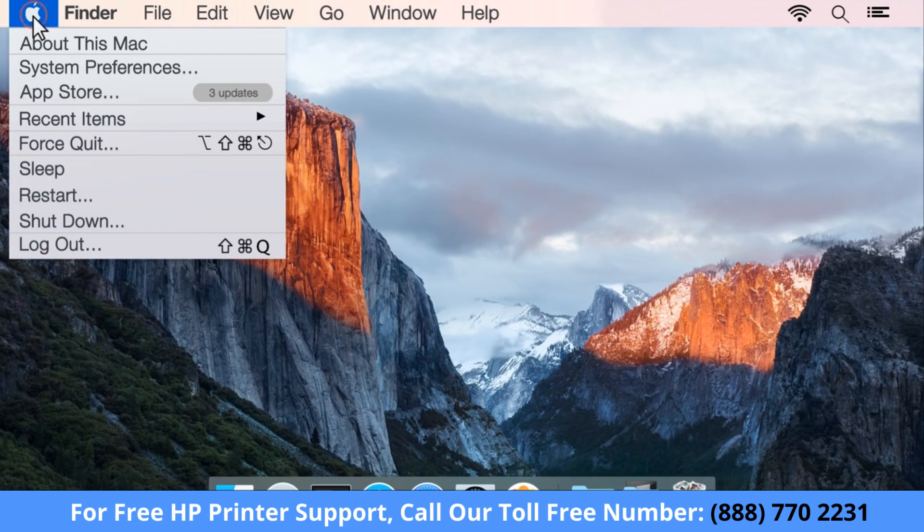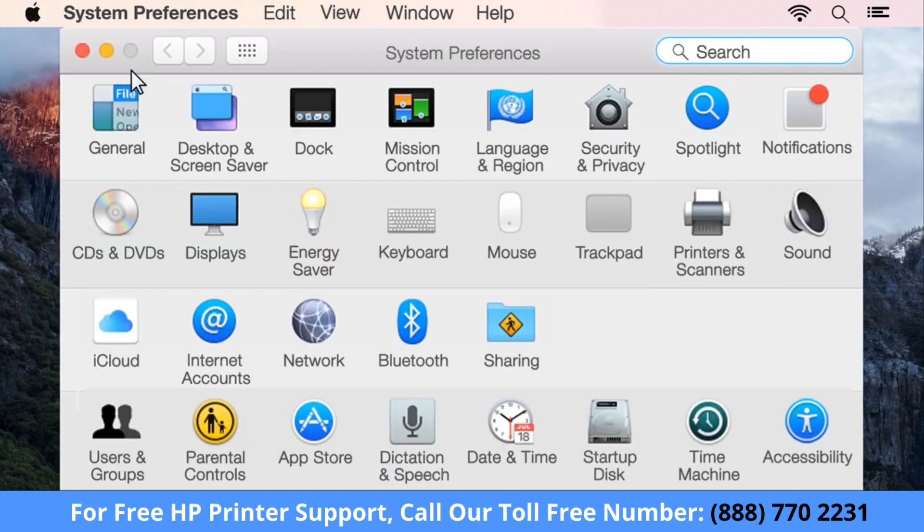First, click the Apple menu, then click System Preferences. Depending on your version of OS X, click Print and Fax, Print and Scan, or Printers and Scanners.